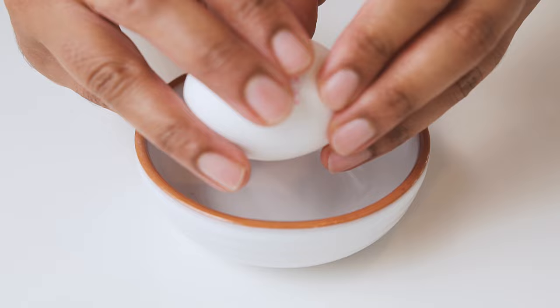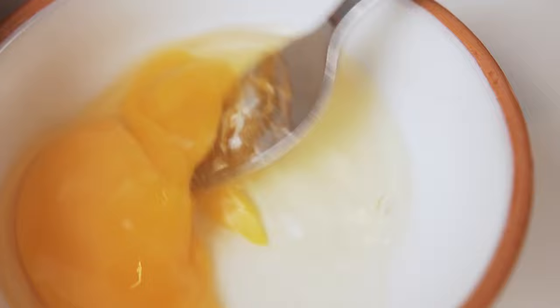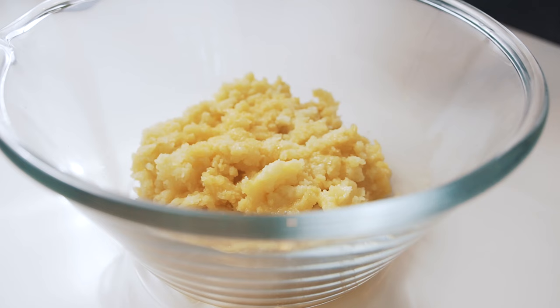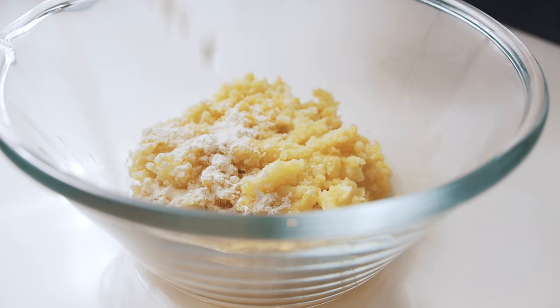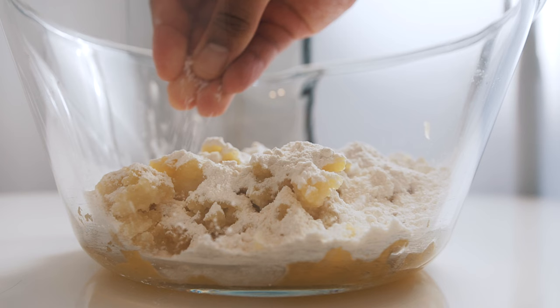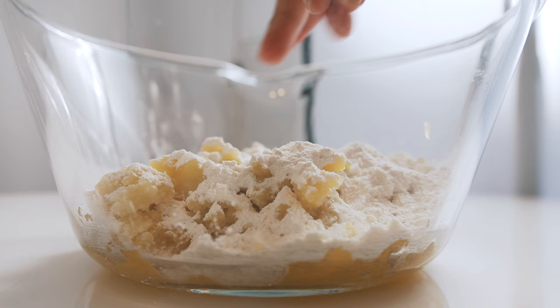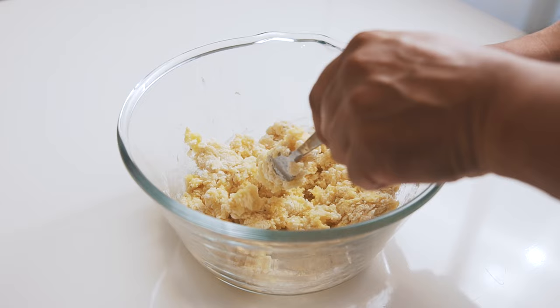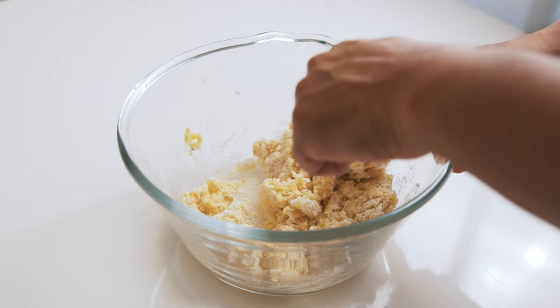Now, in a little bowl, crack one egg and mix it thoroughly. Add your beaten egg to the fluffy potatoes. Add 100 grams of flour, some salt, and some cracked black pepper. Use a fork to slowly combine all the ingredients evenly, making sure not to overwork the mixture.